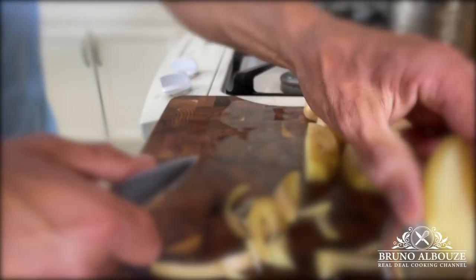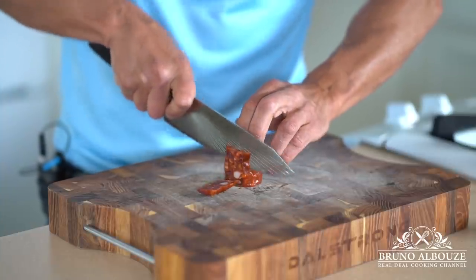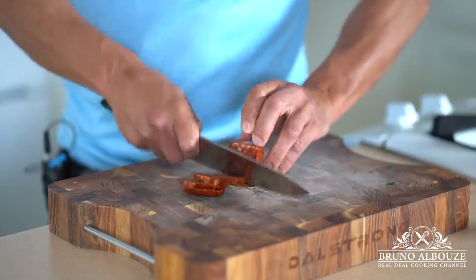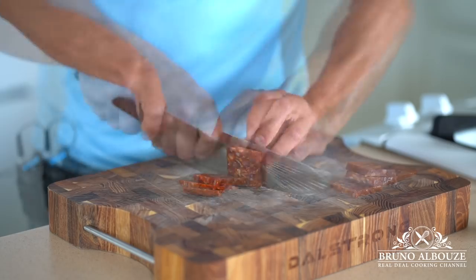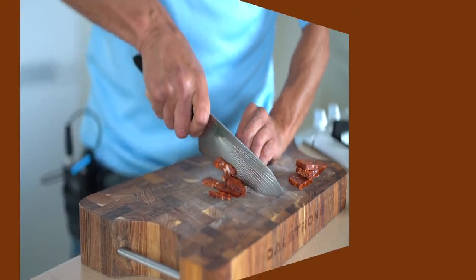Reserve in water until ready to use. To elevate this dish, you can definitely add some Spanish chorizo. You can add it straight from the beginning when cooking your onions and bell peppers, or later.